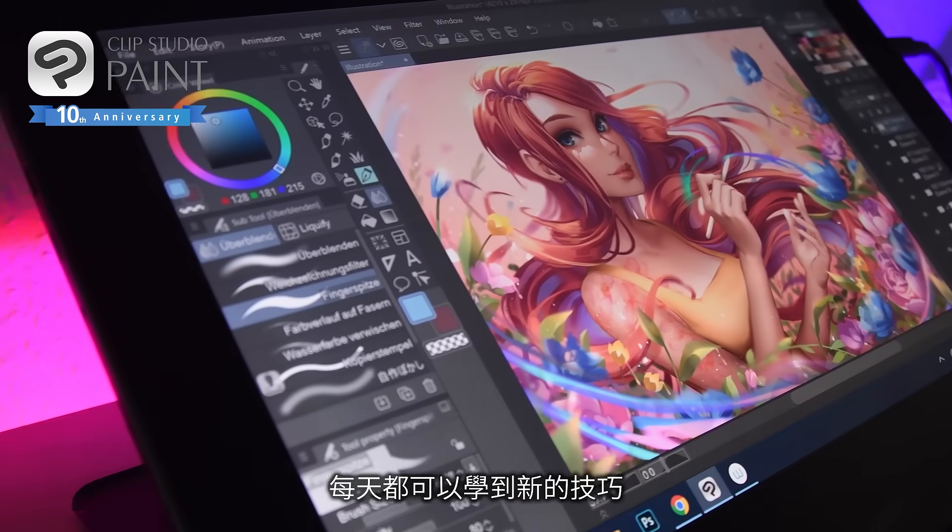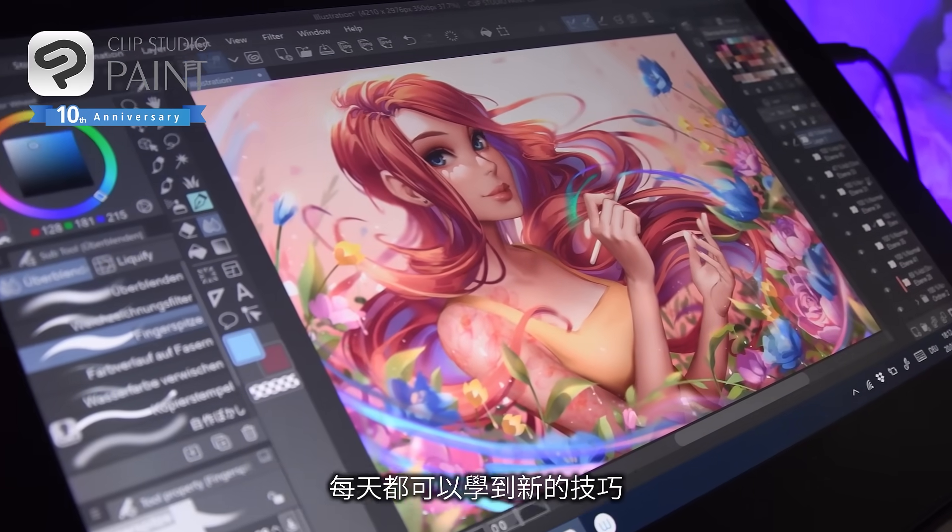If you are painting digitally, you can and will learn something new every single day.